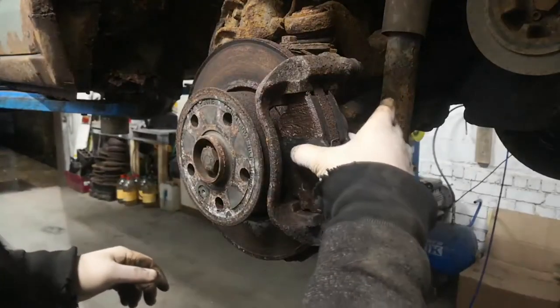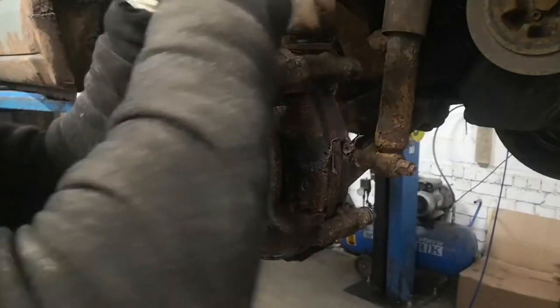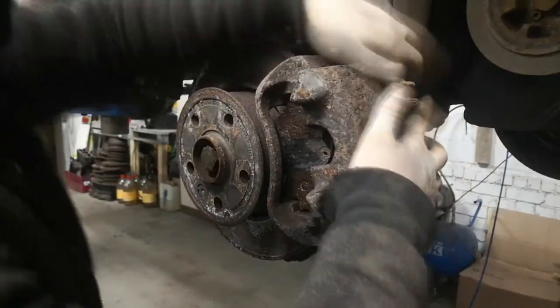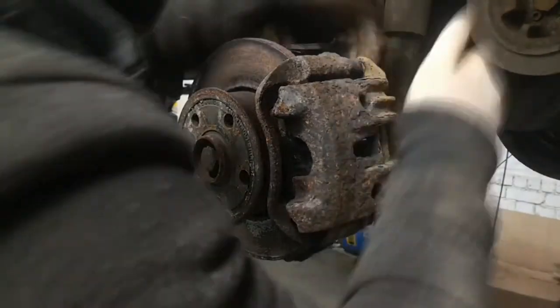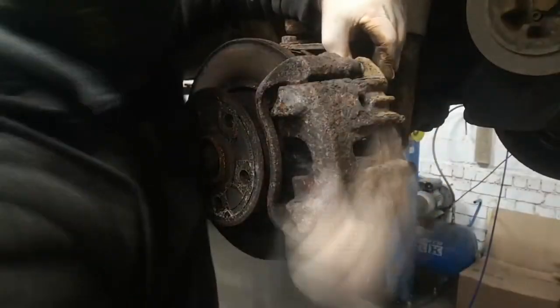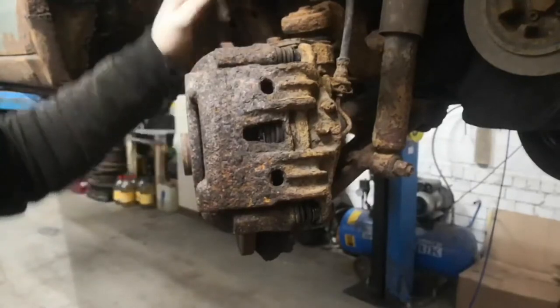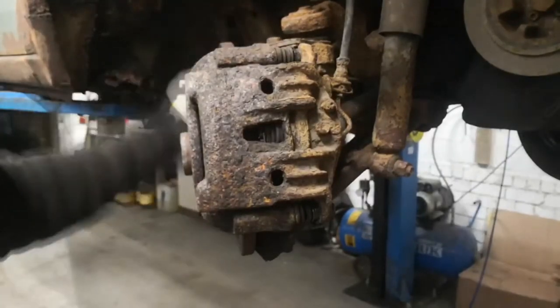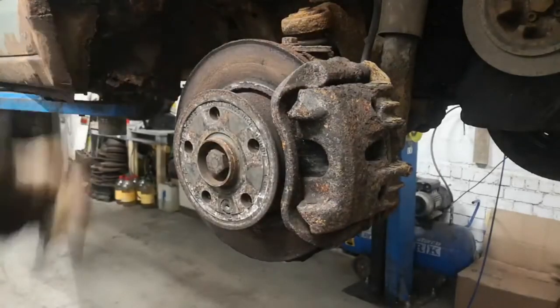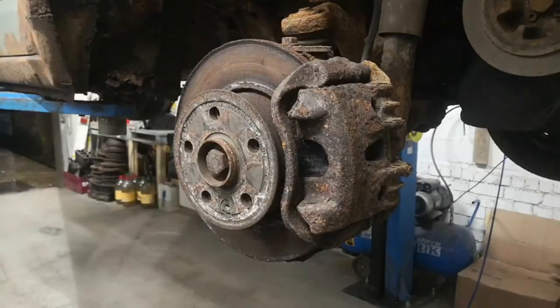Now those are in place, I'll put the caliper back and bolt it in. That disc is way easier to turn now — basically no effort. So that's one brake fixed. I'm going to do the other side off camera because it's exactly the same, and then we'll go on to the rear ones which are drum brakes.